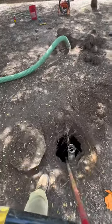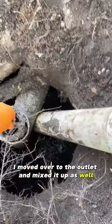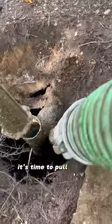While my vacuum is pumping out the inlet, I moved over to the outlet and mixed it up as well. And now that the tank is low enough, it's time to pull out the outlet filter.